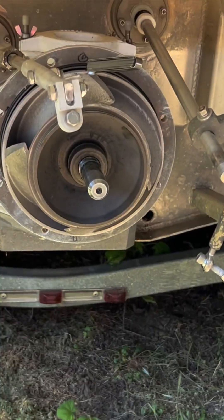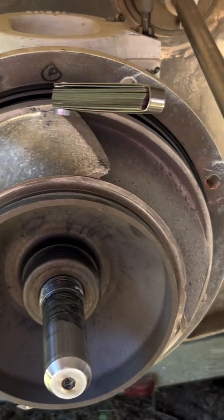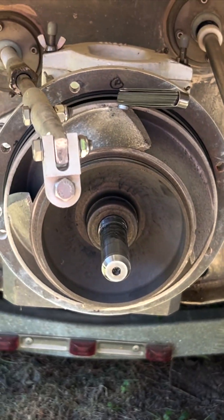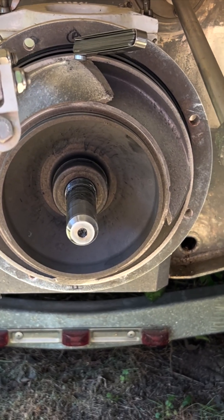First thing I did: I pulled the cup off, pulled the bowl off. That's all pretty easy — just take the nuts off the studs. It's only sealed by an O-ring back here, so you just take a soft mallet and loosen it up. Shouldn't have to apply any heat unless you've got a lot of corrosion.